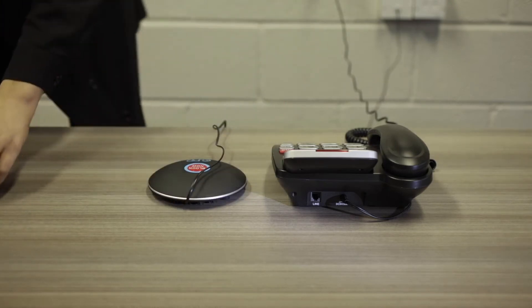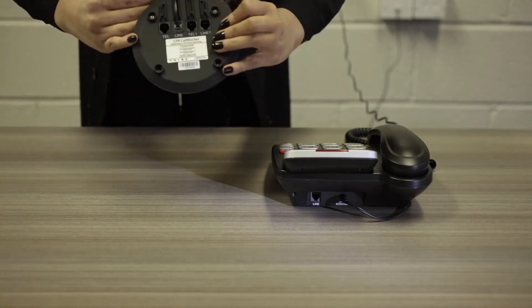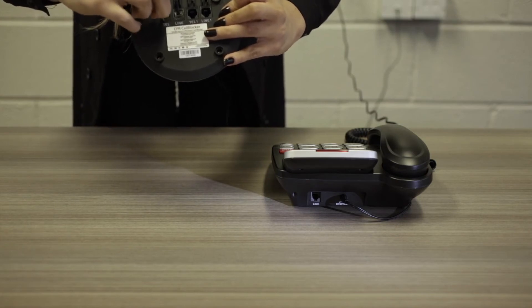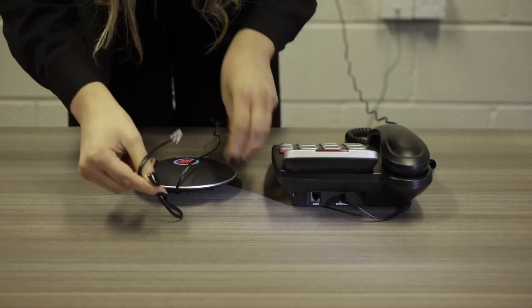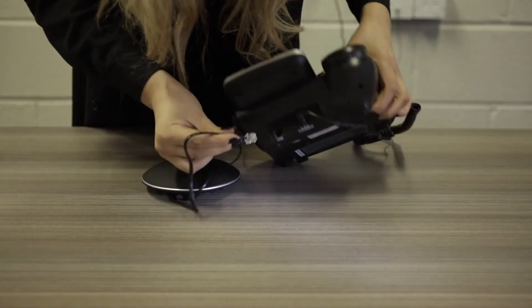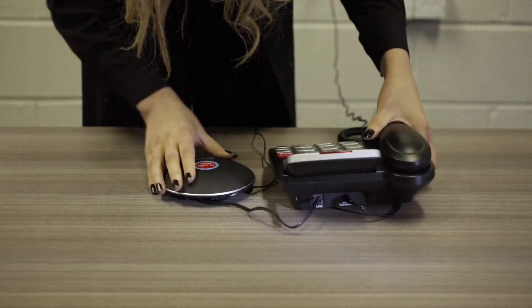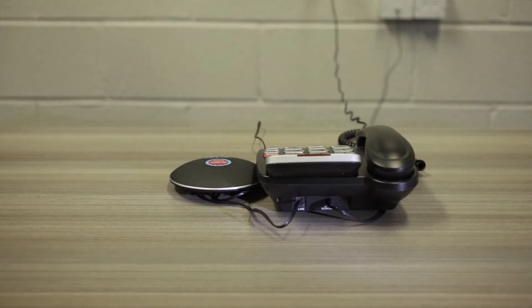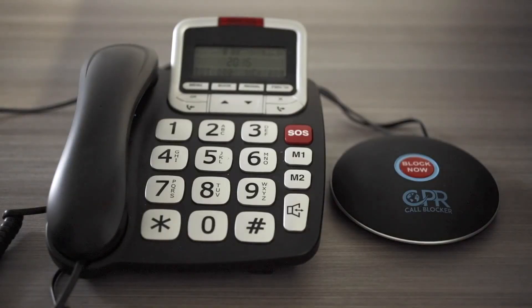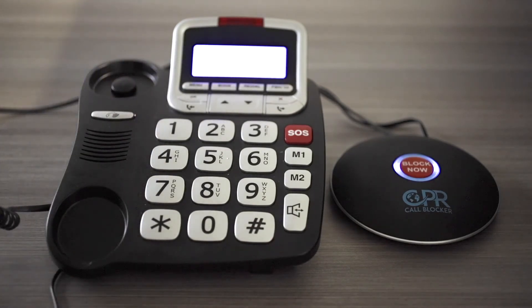Then take the black cable supplied with the call blocker and insert it into the tel port of the shield. Connect the other side of the cable to the telephone base. If set up correctly, the blue light surrounding the block now button will illuminate when raising the handset.